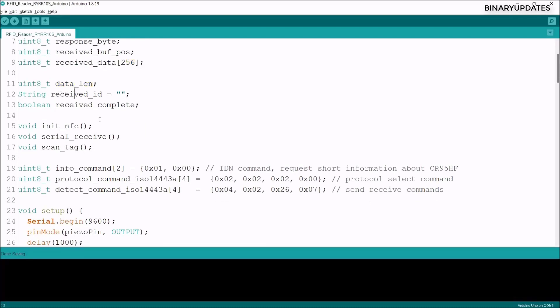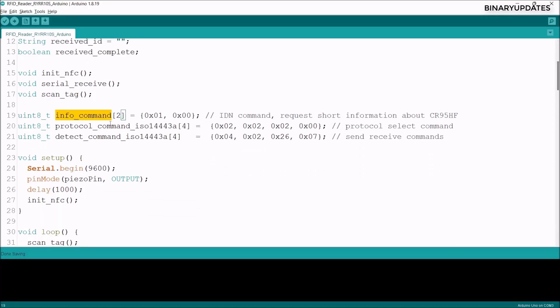We also created variables: data length, receive ID, and receive complete. The receive complete boolean variable tracks whether reception from the RFID reader is complete. Three functions are defined: init_nfc, which handles initialization of the RFID/NFC reader; a serial receive function for incoming tag data; and a scan tag function that continuously scans for RFID or NFC tags.